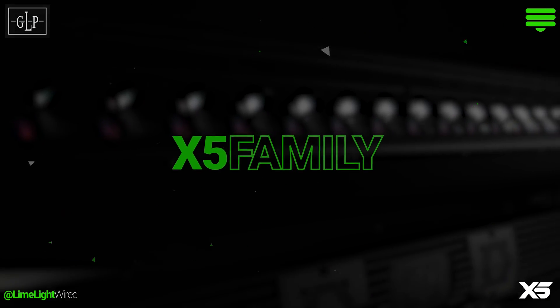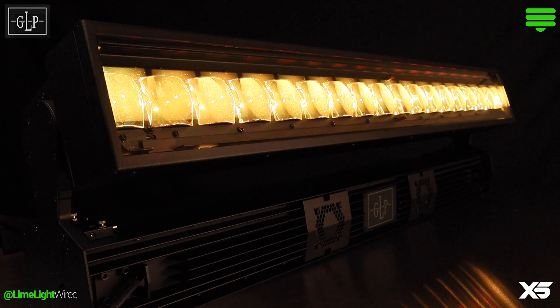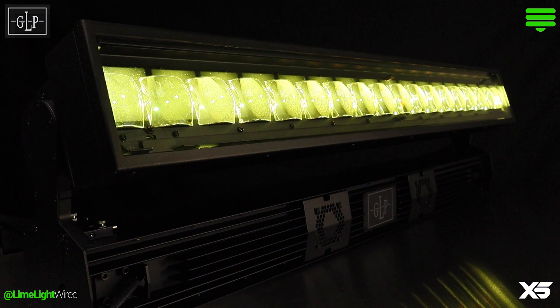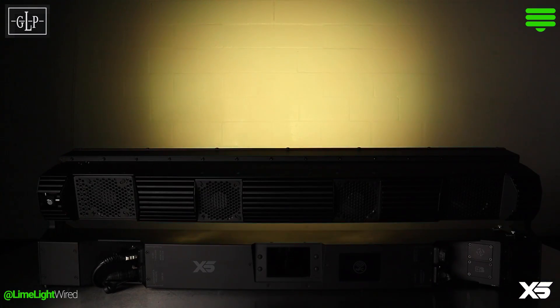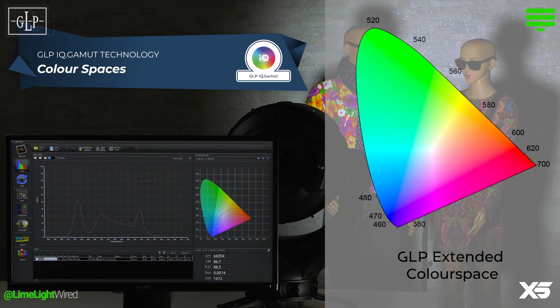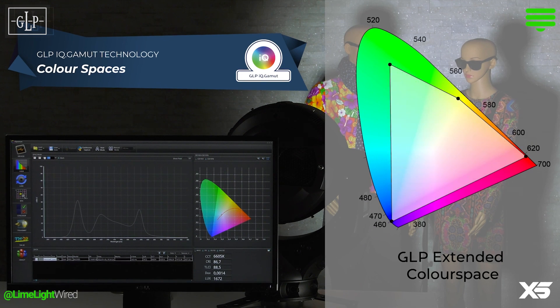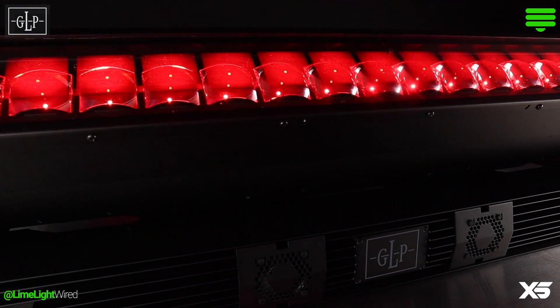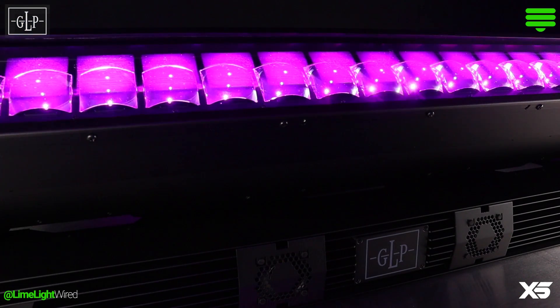GLP's new X5 fixtures took a huge leap in delivering crisp, nuanced white light control alongside the deep, wide-saturated color mixing the X4 fixtures already offered. Shifting from an RGBW color engine to RGBL has expanded the available color spectrum for designers and programmers to explore dramatic color palettes and wash stages or scenery for the camera.